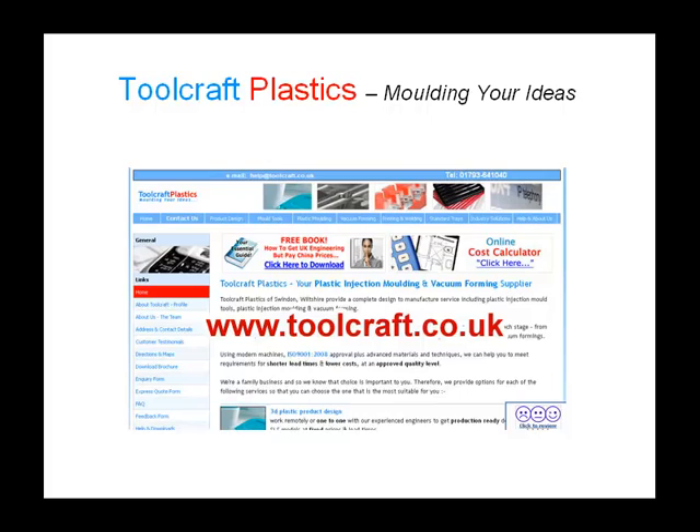Hello and welcome to some more information from Toolcraft Plastics. We're your full-service plastic injection molding supplier, based in Swindon, and we're a family business with a lifetime of experience.